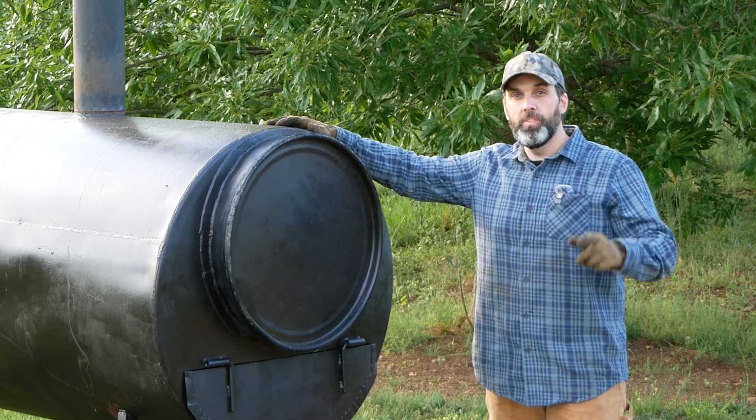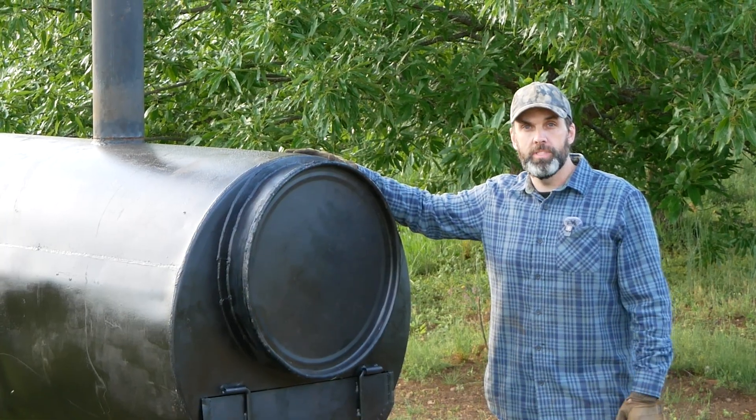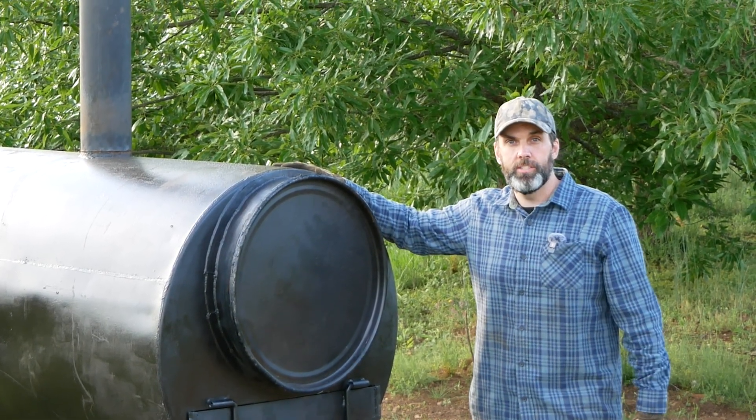Hey, it's Mike with Carbonize This. Really cool video today. We've got a new biochar kiln that our buddy Ben from the Holler Homestead built us and some neat items that his kids have given us to carbonize.